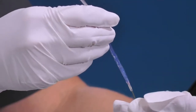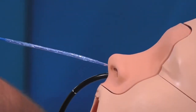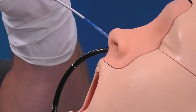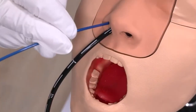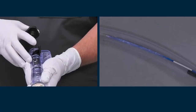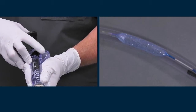Maintain negative pressure and introduce the Hercules 100 over the wire guide, advancing the balloon in short increments until it is completely visualized endoscopically. Advance the Hercules 100 until the balloon is in the desired position within the stricture. Inflate the balloon to the pressure corresponding to the smallest balloon diameter.